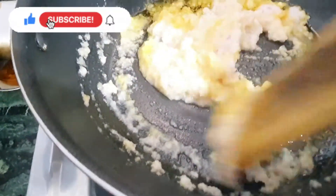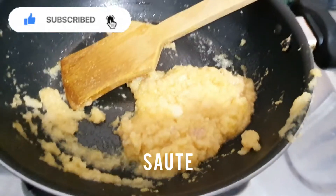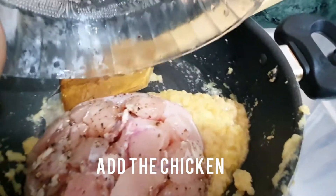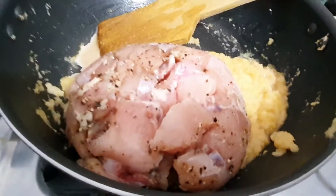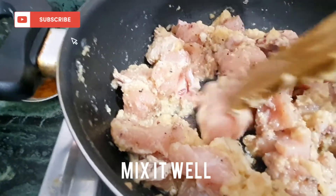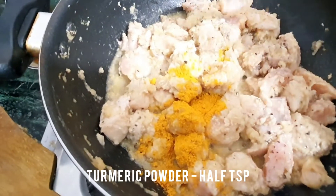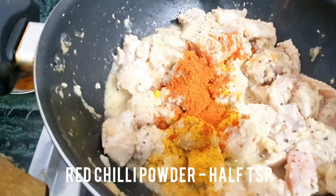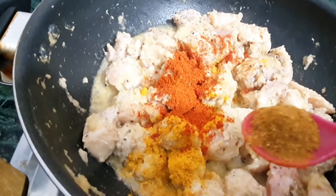Add some ginger-garlic paste and salt, near about half teaspoon. Now add the chicken — it's already marinated. Mix the chicken with the onions. After 2 minutes, add some turmeric powder, some red chili powder, and some garam masala powder.